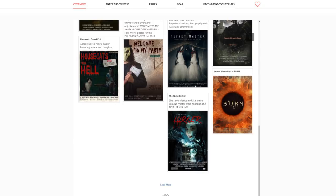I should mention that the contest ends in a week. You have until Halloween to get your entries in.